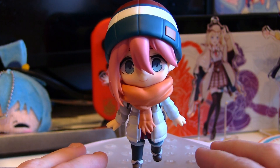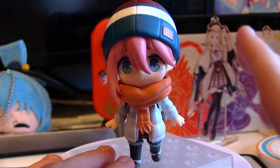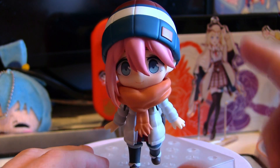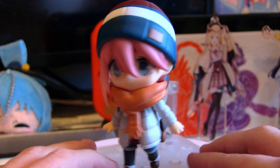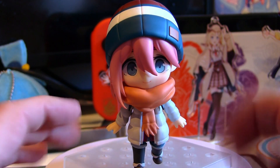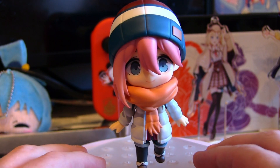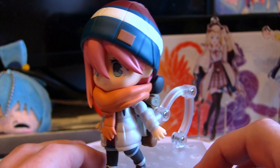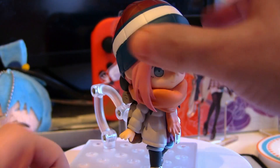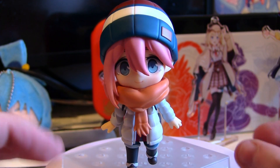First things first, I'm a little bit disappointed because this hat does not come off. The hat is permanently on her head, which in my opinion is a little bit cheeky considering this is the DX one and they couldn't be bothered to even sculpt her a hair piece — especially since the previous version of this figure did have a removable hat. It feels a little bit nasty to do that, though the hat does look really nice.